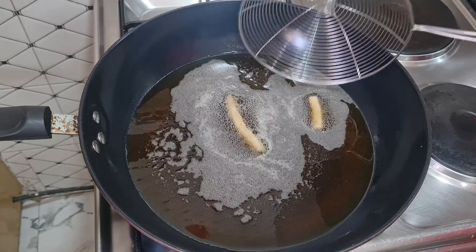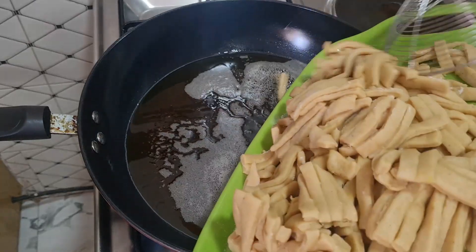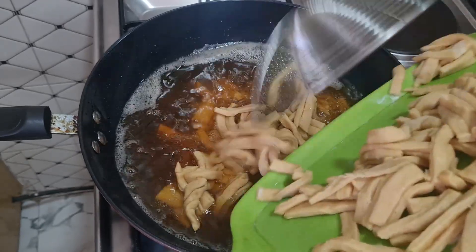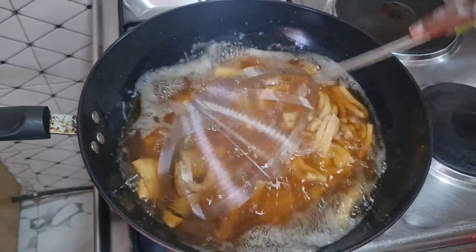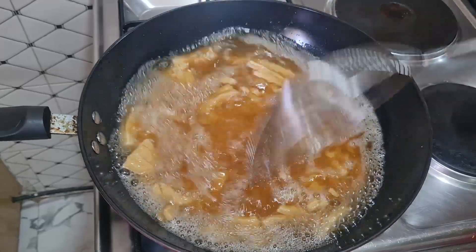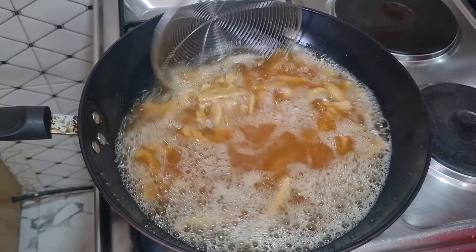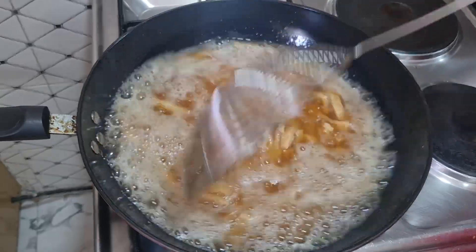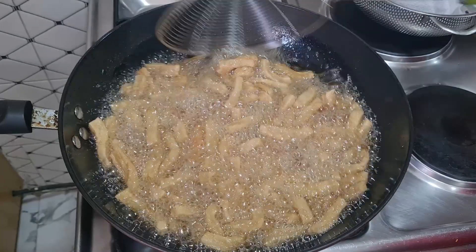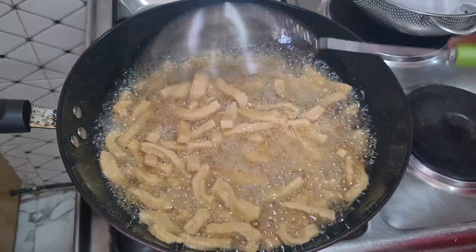I'll just pour in the cut chin chin carefully so you don't splash yourself with the hot oil. When you are frying, you have to be on a medium-high heat so the heat is not too low. You can see how the chin chin is looking now. We'll leave it to keep on frying until it's golden brown, and then I'll take them out.